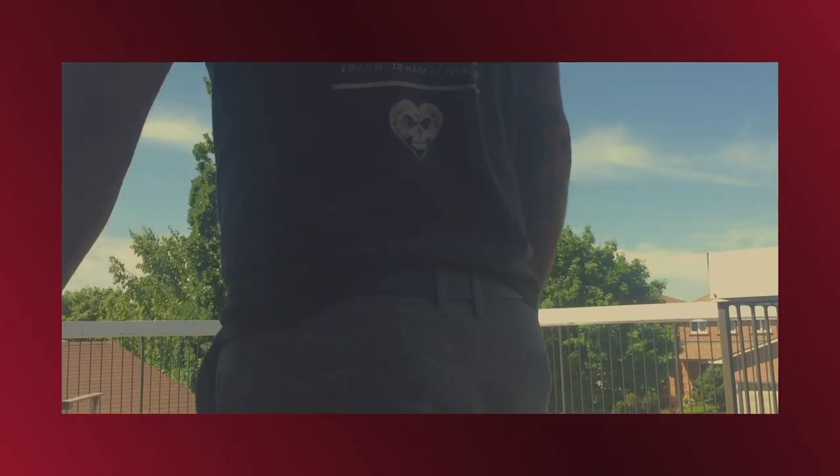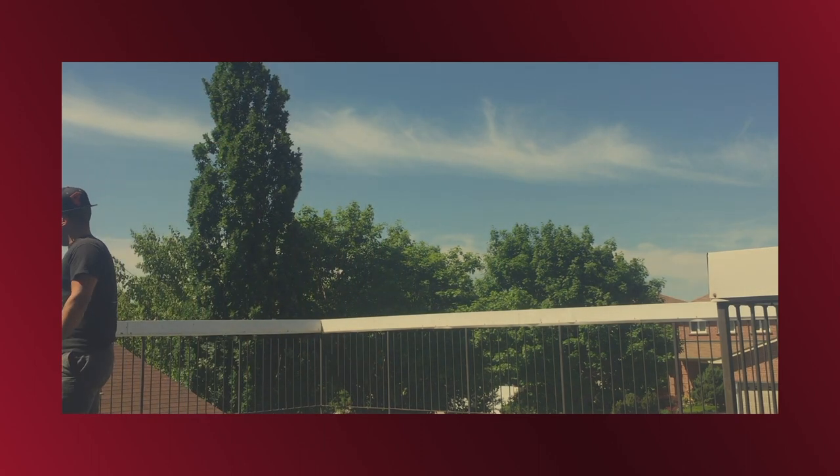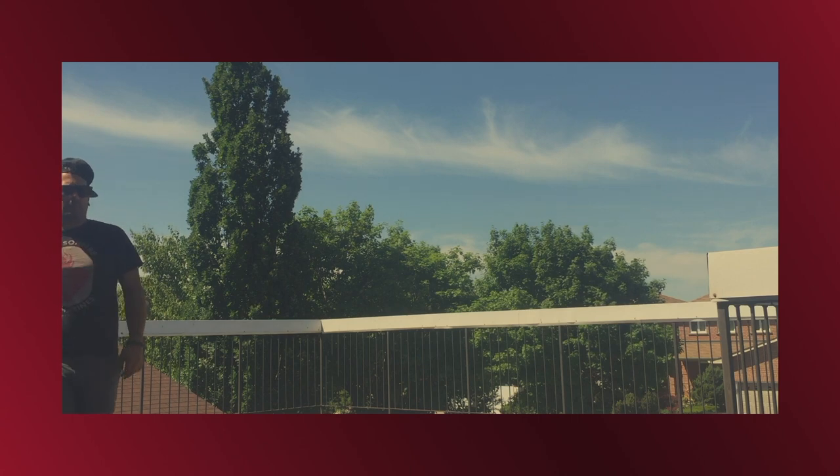All right guys, thank you so much for joining us in this vlog, hopefully you guys had a good time watching. The Ronin M — I definitely suggest if you have a chance to play with it or rent it, I would totally do it. It makes the footage look amazing. I included some of the footage that we shot. If you want to keep up with our vlog, please don't forget to like and subscribe, and we'll see you guys next week for another vlog.